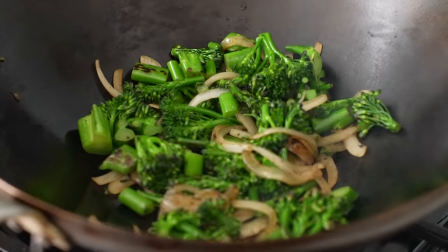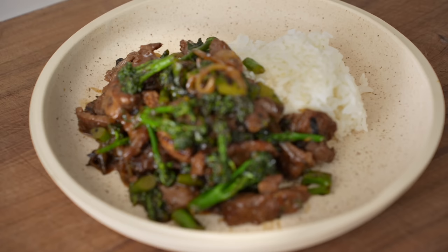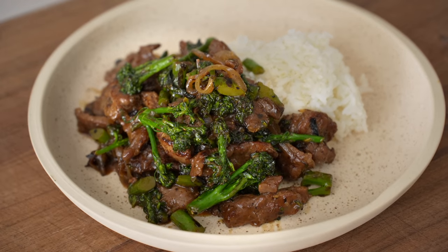Today I'm gonna show you how to make takeout quality beef and broccoli in less than 15 minutes using a cooking technique that I used to think wasn't practical for home cooks.